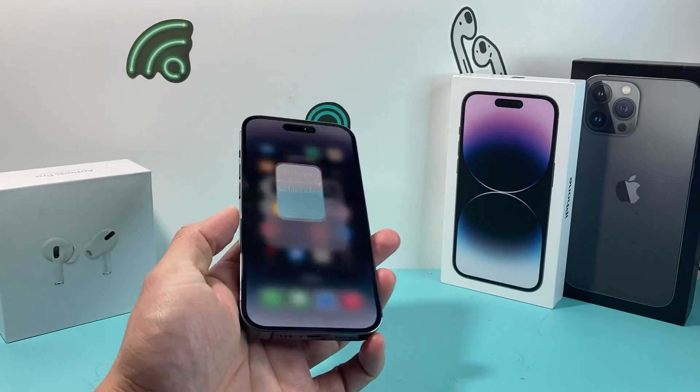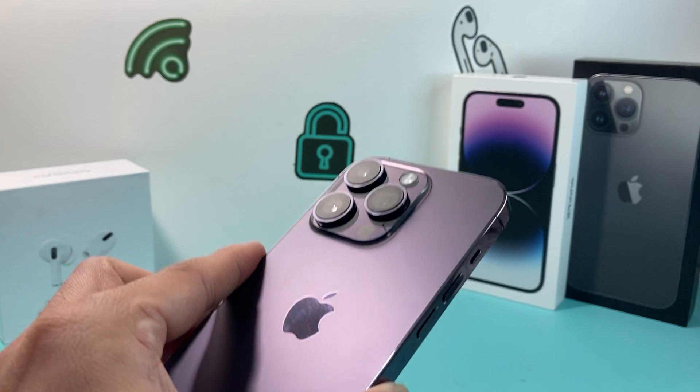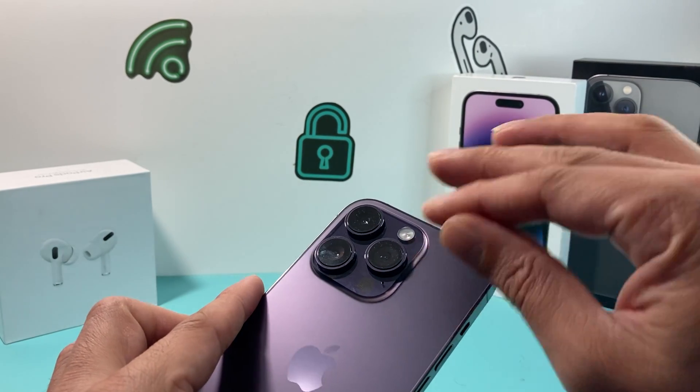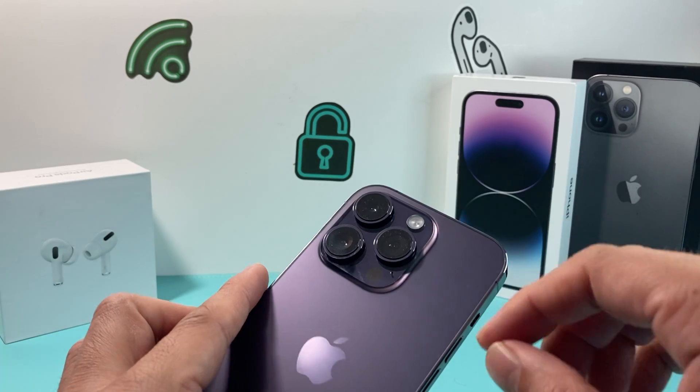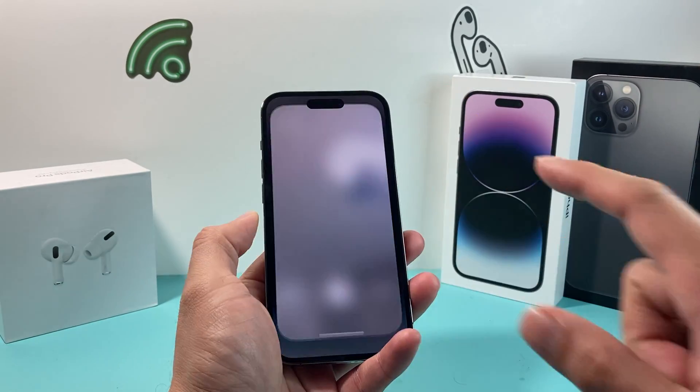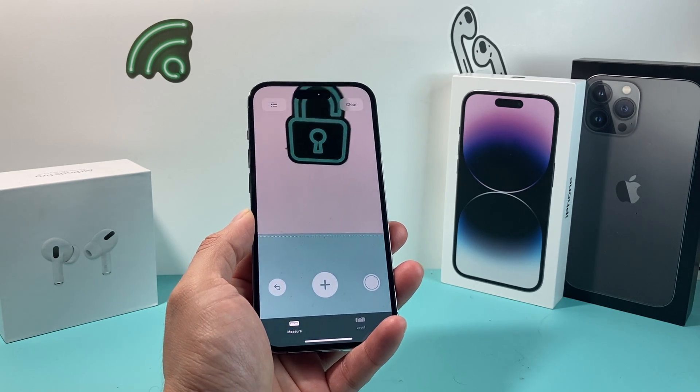Along with removing the case, make sure your camera lenses are clean. The Measure app requires the camera lens to function. If your camera lenses are dirty or have dust, they can interfere with the measuring sensors. So clean your camera lens as well.